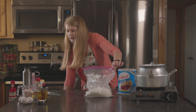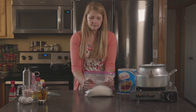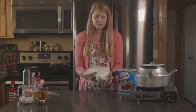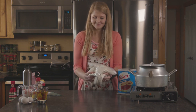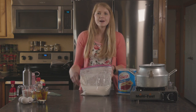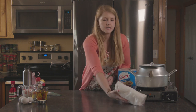Alright, there are our dry ingredients. We're gonna zip that up and mix it. As it's in your backpack it's gonna mix itself, but just to be safe, give it a good shake. Alright, dry ingredients are ready to go.